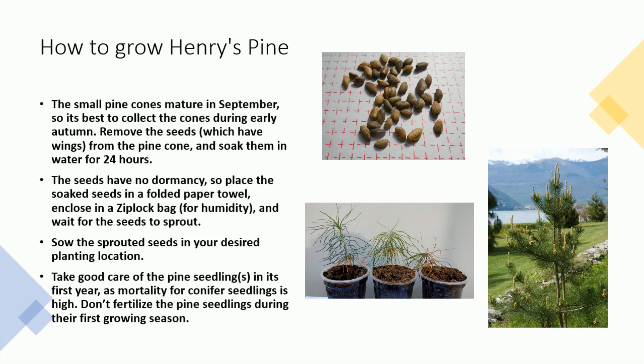Sow the sprouted seeds in your desired planting location. Take good care of the pine seedling in its first year, as mortality for conifer seedlings is high. Don't fertilize the pine seedlings during their first growing season.